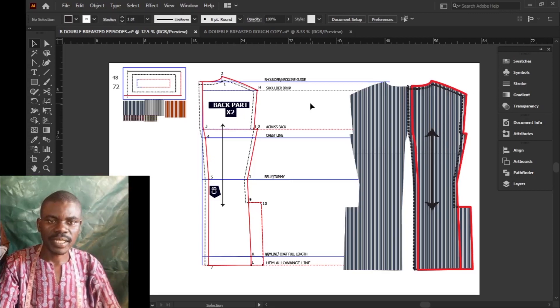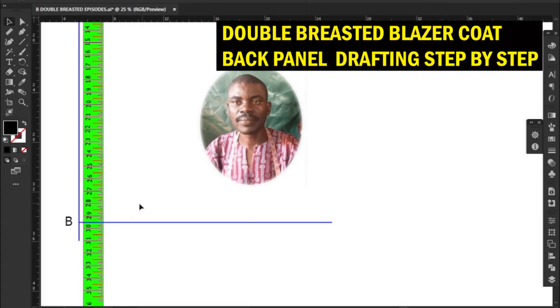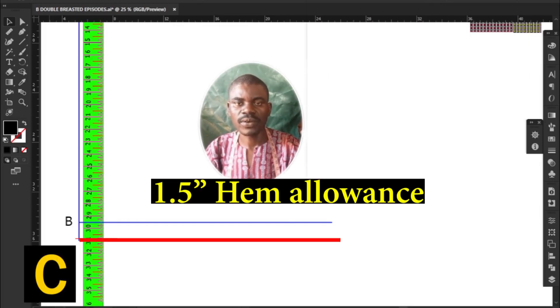Another line to be determined is the hem allowance line. Measure and mark downwards from hemline B to C — 1.5 inches for hem allowance.